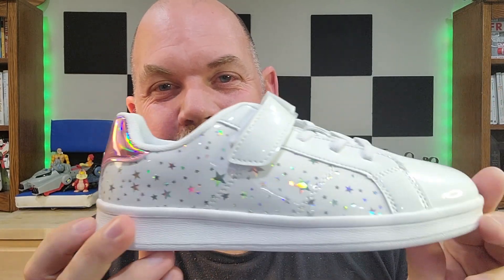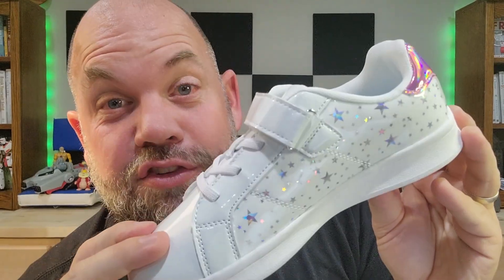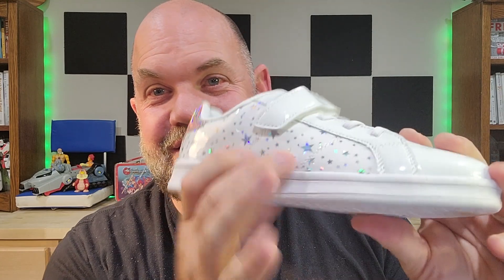Today we are looking at these Dream Pairs sneakers for toddlers or little kids. These shoes were sent to me for an honest review. The first thing you'll see is they're just good-looking, right? It's got this shiny outside — it's 100% PU leather, designed specifically for shoes, which is great. You have this cool reflector pink on the back.